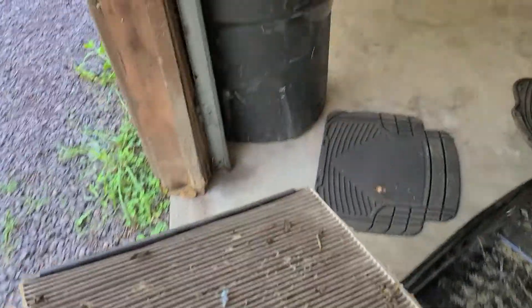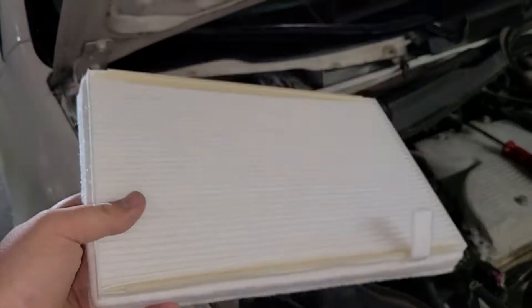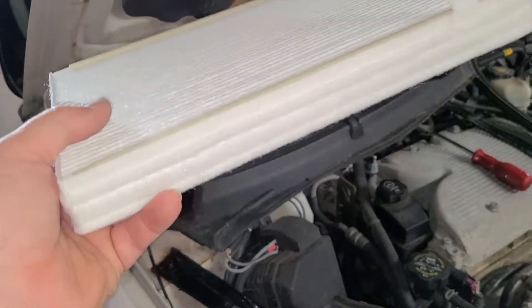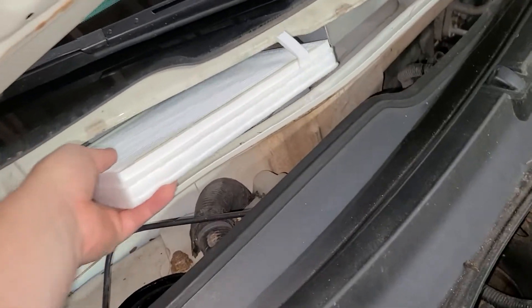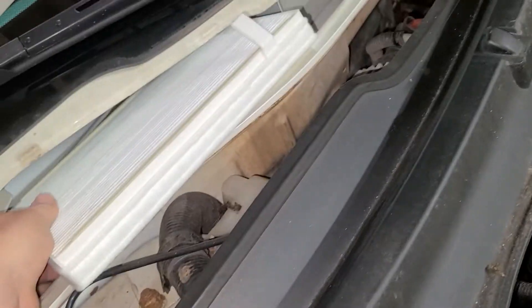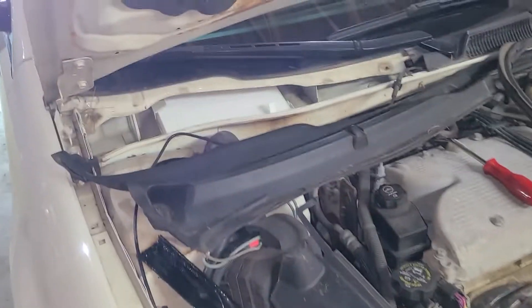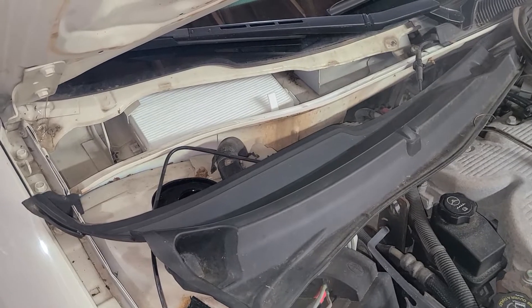Beautiful. You're gonna take the old filter out, and then take a nice clean air filter and just put it back in there — two hands, just like that. Practically done. Now you just have to put it back together.